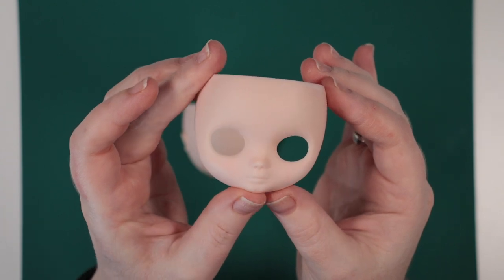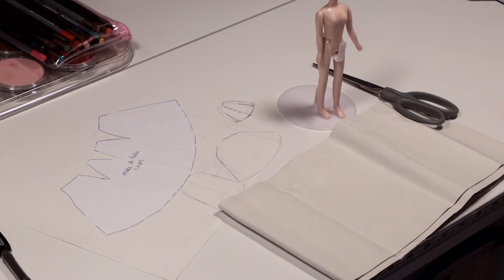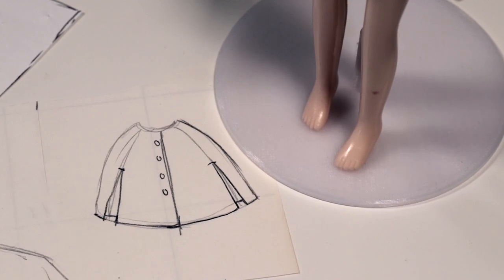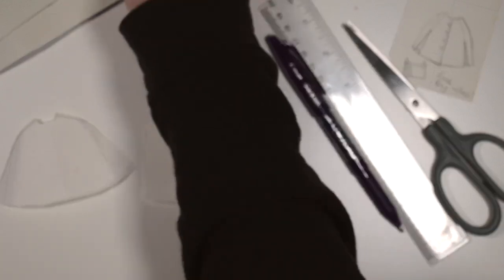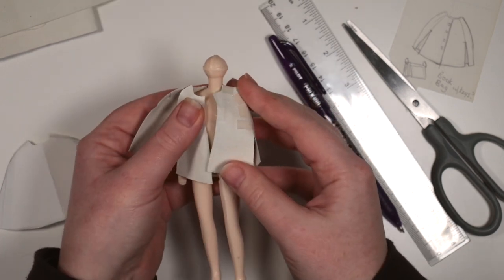I then got completely distracted thinking about her outfit and decided to go make her a cape. I had to draft a pattern so I used a mannequin body to try out some options. I used some non-fraying fabric to test out my pattern and used scraps of masking tape to join the seams.